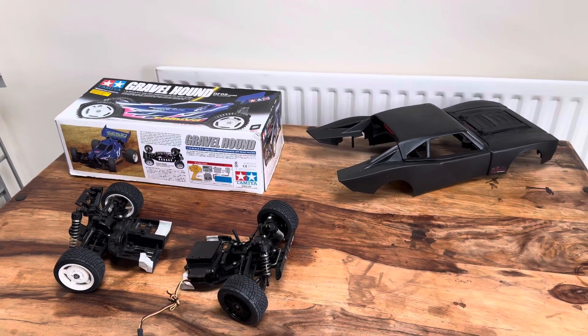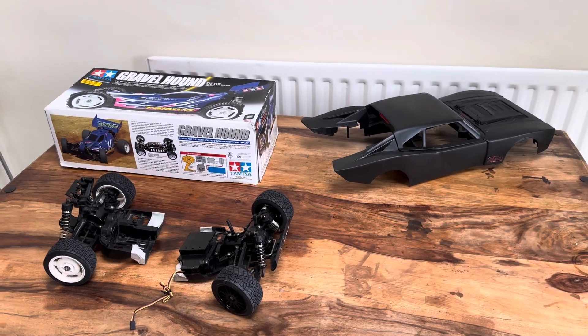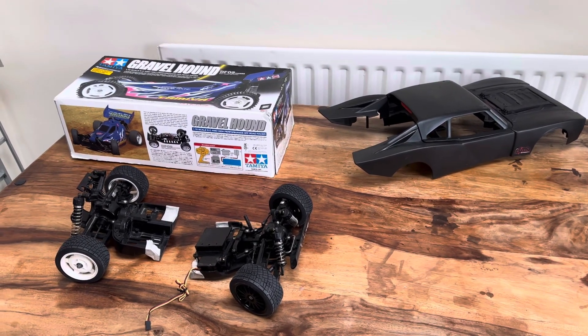Hello everyone. A few things to show you. This is an RC check and I'm going to show you a few things I've been doing and we'll just go from there.